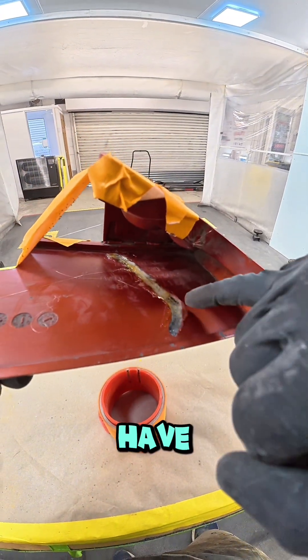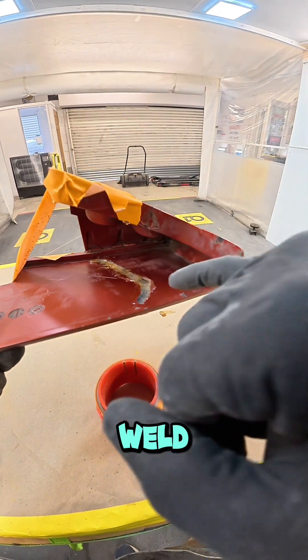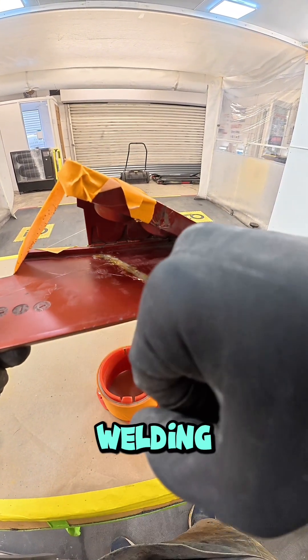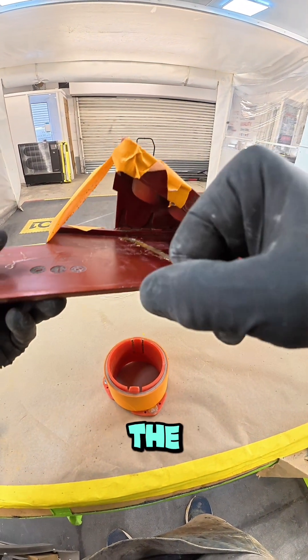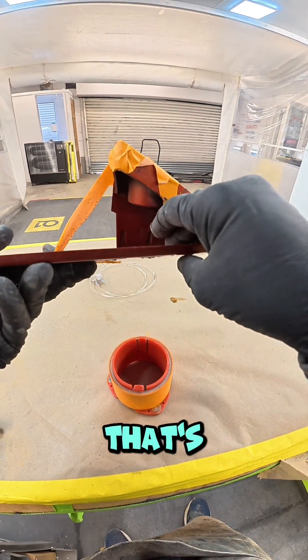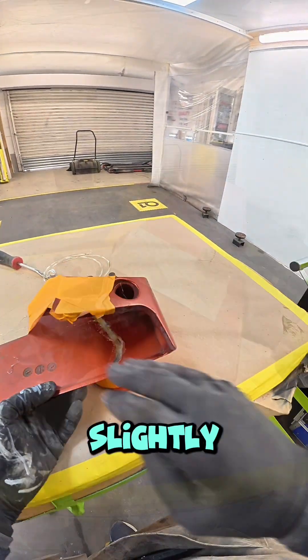I've welded in there. As I said, wherever you weld you must always take the paint off. Because I'm not welding into this surrounding area, it doesn't matter if it overlaps on the paint slightly — it's mainly where I vee'd it out that's most important. Remove all the old paint there — that's where the strength is going to be. Let that cool down slightly.